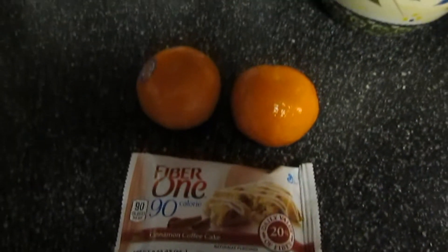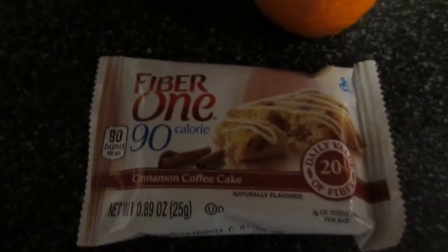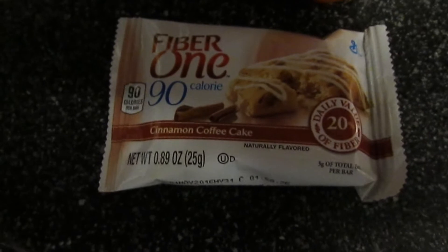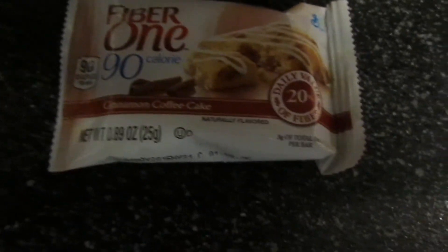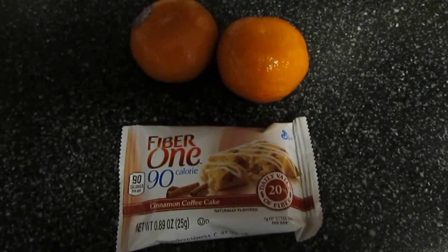I felt like I wanted a snack, so I am having 2 Halos, which are 0 points, and 1 Cinnamon Coffee Cake from Fiber One, which is 4 points. That is going to be a quick snack and I am just going to drink some water with that.